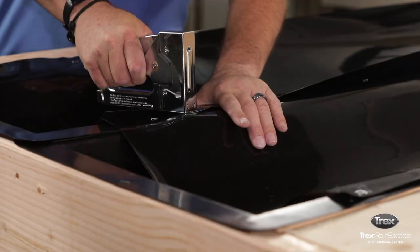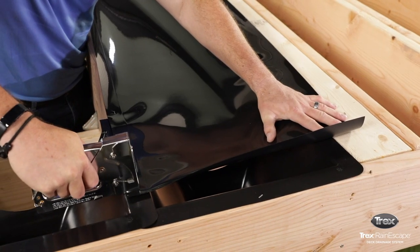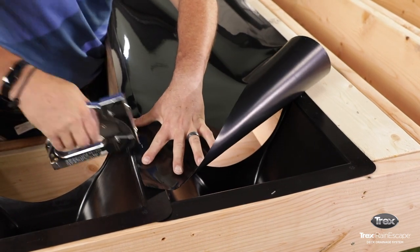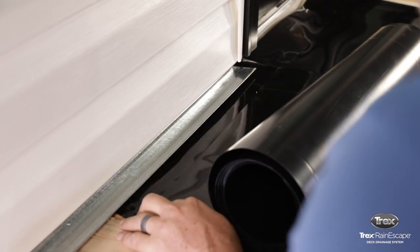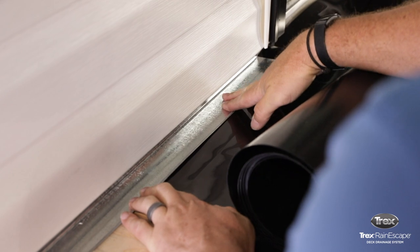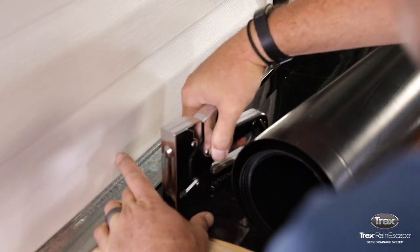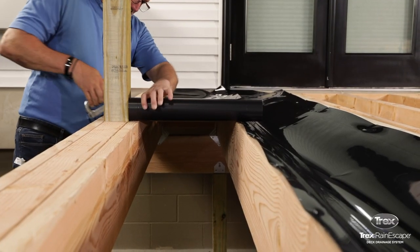Align the left edge of the trough with the outside of the joist. The smooth, shiny side is always installed facing upwards. To install, slide the trough underneath the flashing and make sure the trough edge sits on top of the ledger board. Staple the trough at the ledger board on the 1.5-inch score mark side. Unroll the trough halfway down the joist and put a second staple on the same side.